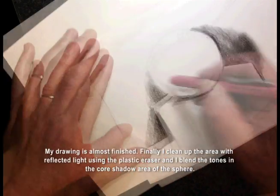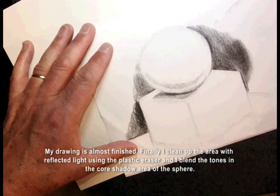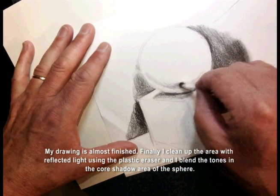My drawing is almost finished. Finally, I clean up the area with reflected light using the plastic eraser, and I blend the tones in the core shadow area of the sphere.